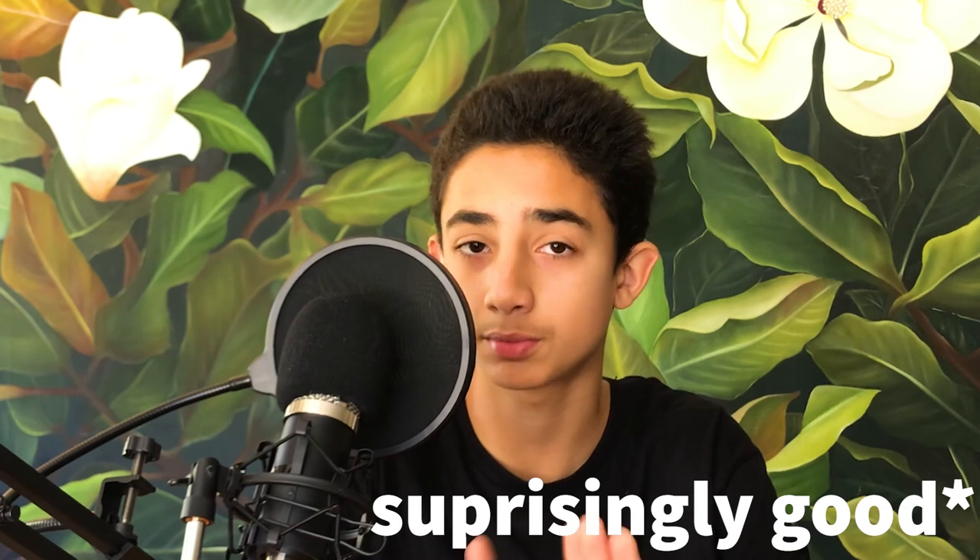Now, what we've all been waiting for — should you go and buy this microphone, or is it just a waste of money? I 100% believe that you should. I'm not being biased, but the mic quality is actually really surprising for the price, and in general it's a great setup for anyone wanting to begin making YouTube videos or just any videos in general.